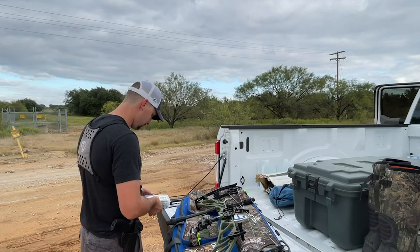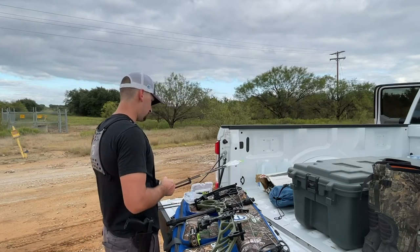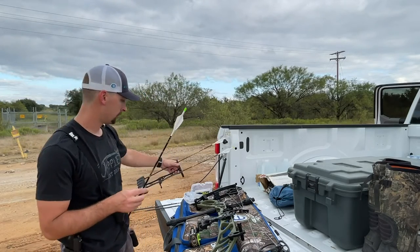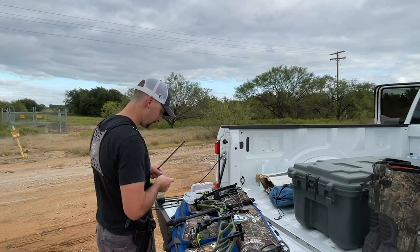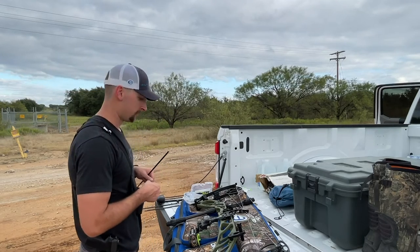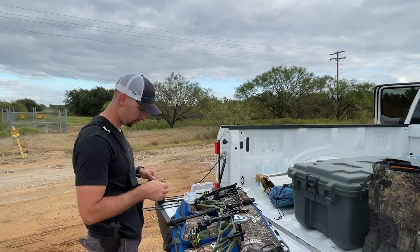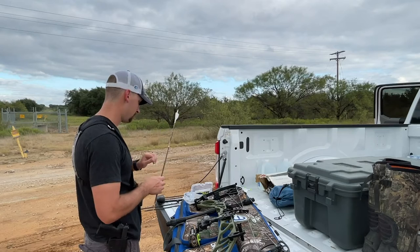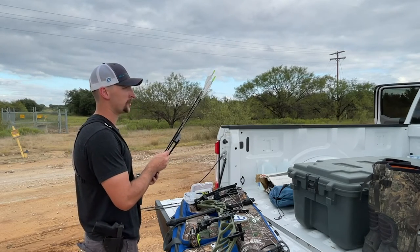I'm going to give you guys a little tip while I'm putting my slip trick broadheads on here. When it comes to shooting your bow at ranges in between your pins — so a target that's 28 yards away, you've got a 20 yard pin and a 30 yard pin — the tip is simple: know your equipment. From shooting this bow and practicing at those in-between ranges, I know that for me with my setup, at 28 yards I need to use my 30 yard pin.